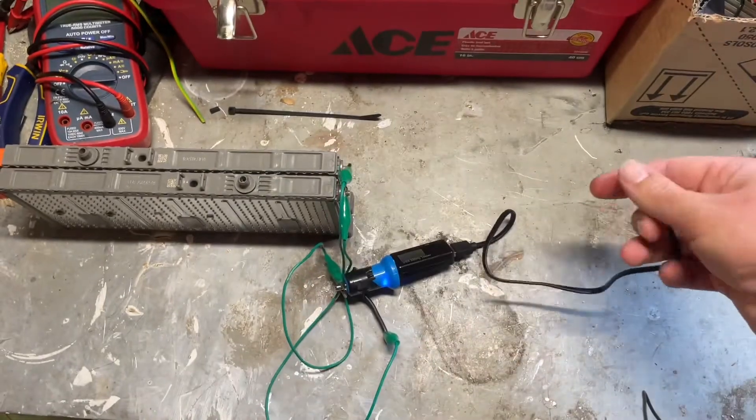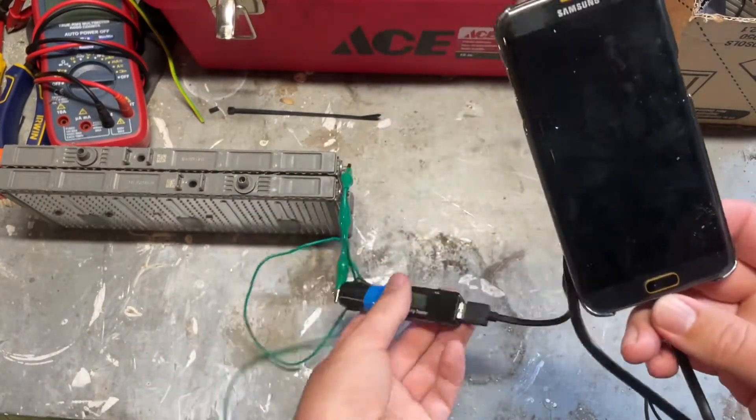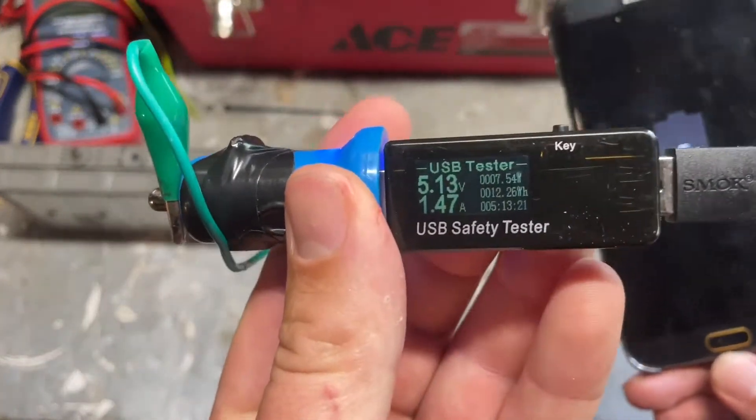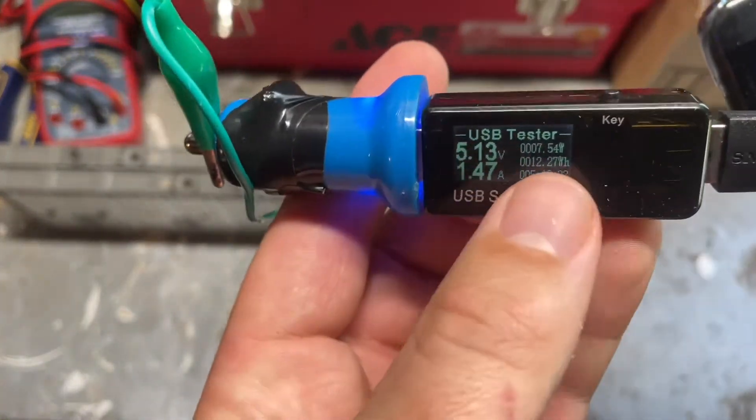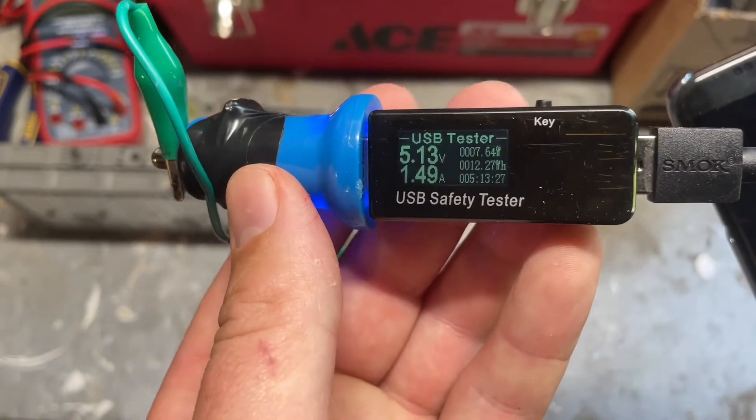I've got this phone here. Alright — charging. There we go, look at that: 7.5 watts. That is what we're talking about. That is good.